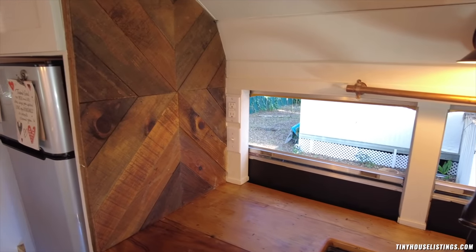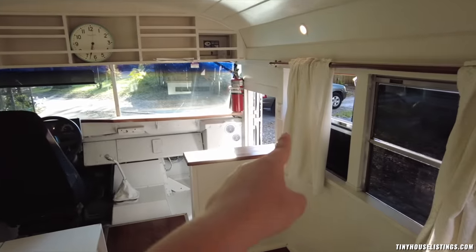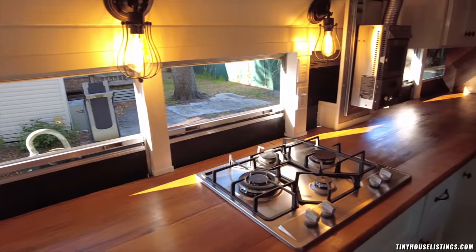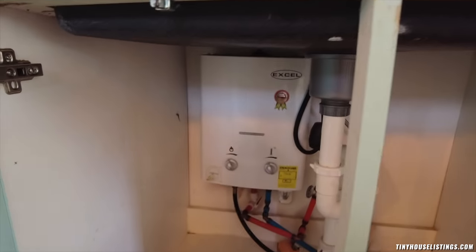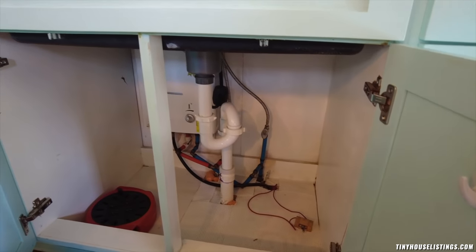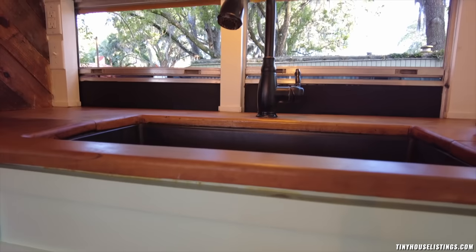This room also has a lot of plug points — there, behind this curtain, at the door, here, and another one where the stove is. Under this you find the water heater. And here's also where you can turn on the water pump. So if you're not plugged into a water hose, you can turn on the water pump and get water from your 50-gallon fresh water tank. And you have hot water in the kitchen sink and in the shower.